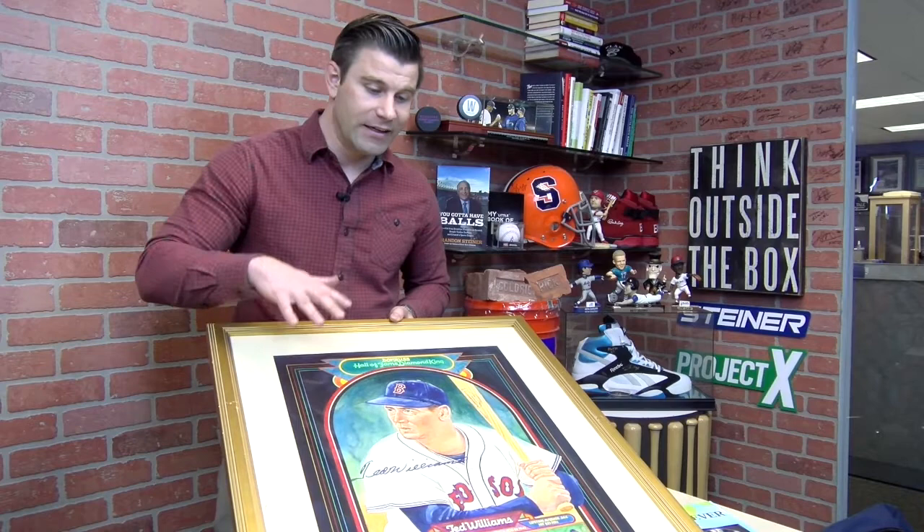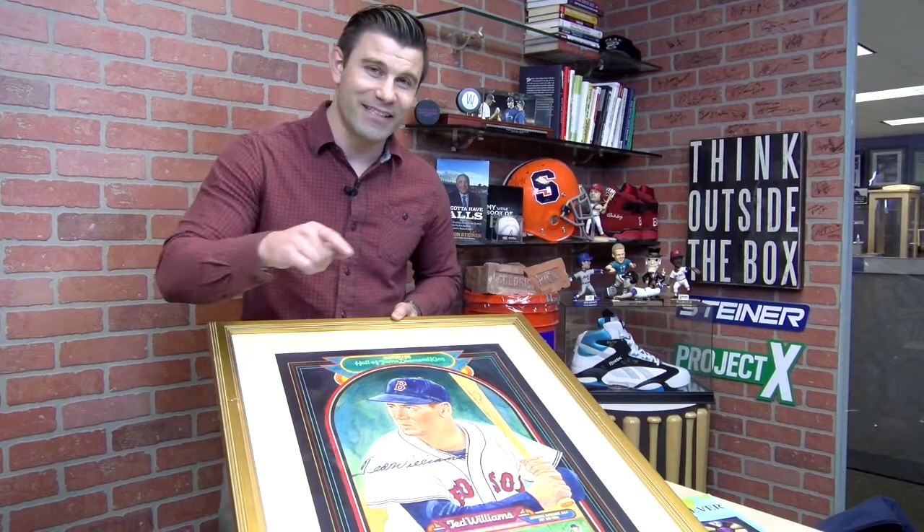Dick Perez's paintings are only going up in value. Right here at SteinerAuctions.com, ending this Saturday, May 5th. Check it out.